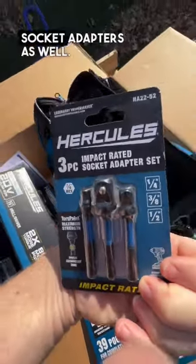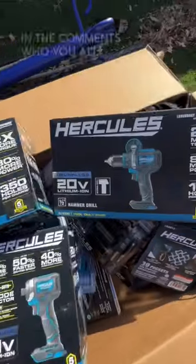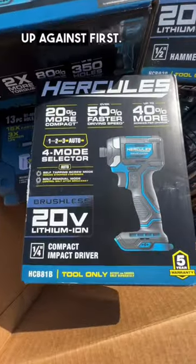A 2.5Ah battery too, the bigger step drill bits which I really love, and quarter-inch to three-eighths to half-inch socket adapters as well. Let me know in the comments who you all want to see these go up against first!